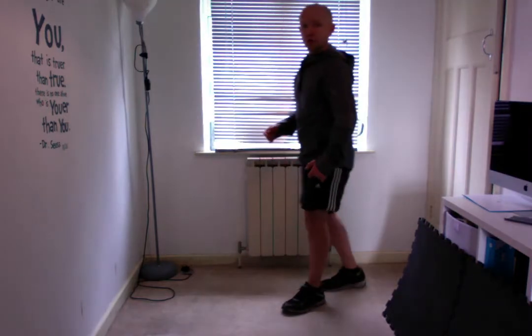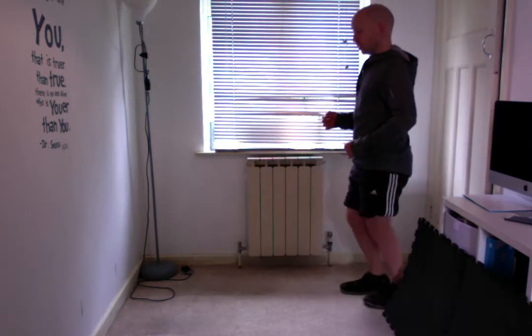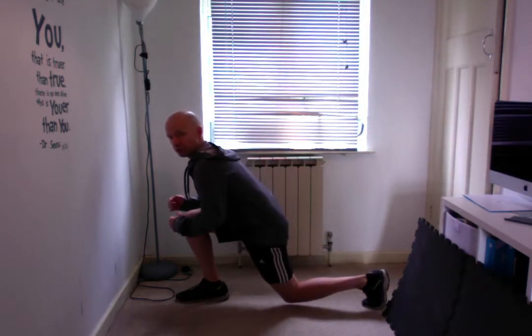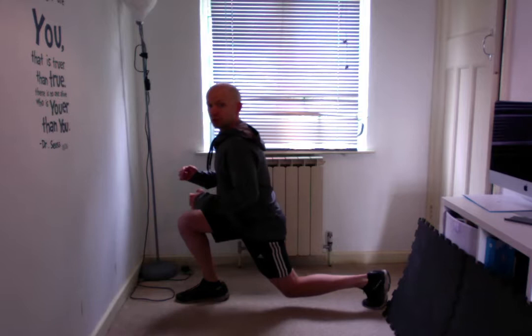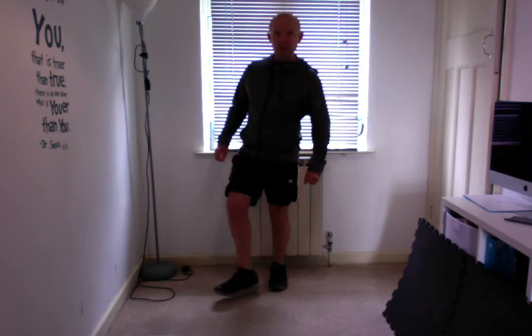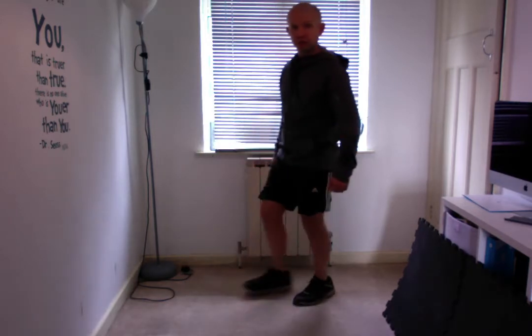The static lunge is a great exercise to start learning the lunge pattern and ensure that you're not leaning forward as you step forward. Commonly when I see people lunge, they'll drop down but then lean forward into that position. What we want to do is make sure you're getting a good stretch through the quads and engaging your core muscles to give you the flexibility and mobility to perform this exercise proficiently.